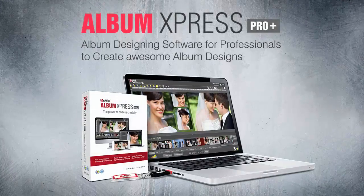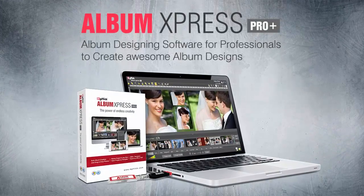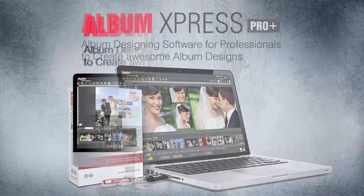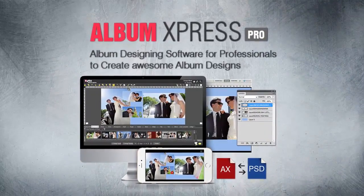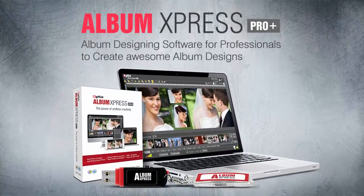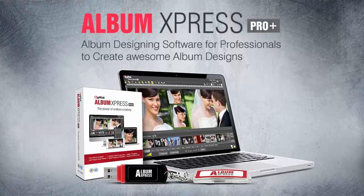Album Express Pro Plus software is exactly the same as Album Express Pro with one variation: it comes with a dongle. The added advantage here allows you to work on unlimited devices.